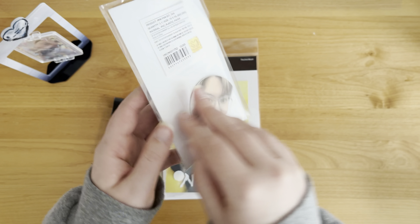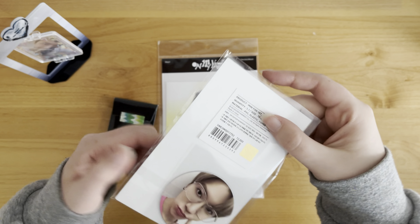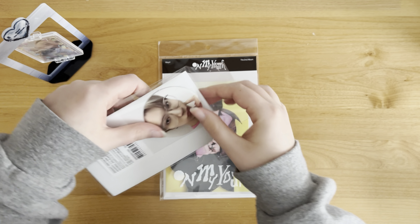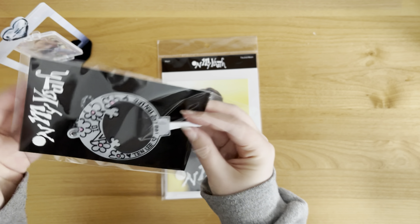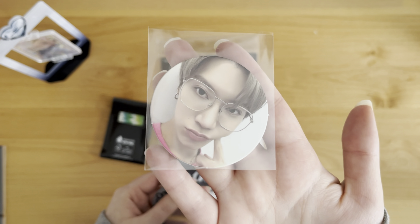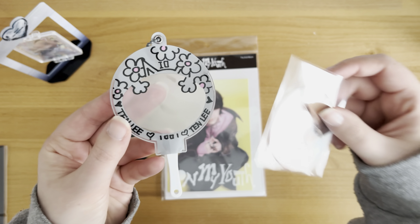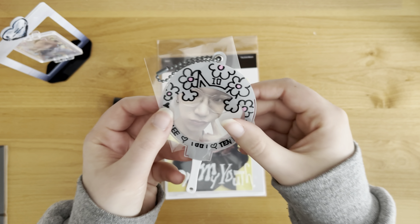Then here we have the mini fan set. This card is so cute. It's kind of like circle card size - you know, when NCT used to put circle cards in albums. I'm not going to bother putting it in this little fan, but basically he would kind of peek through like that. It's so cute. I think I'm going to try to see if this will fit in my binder.